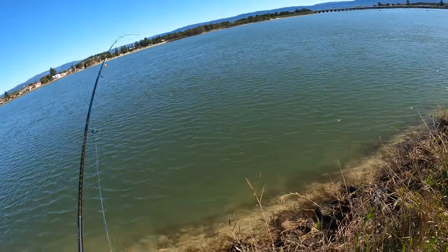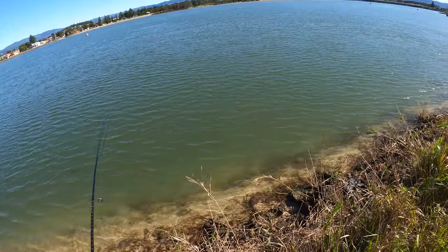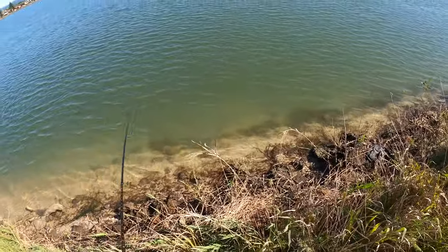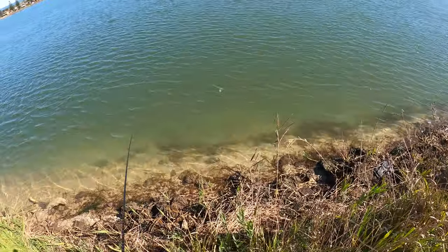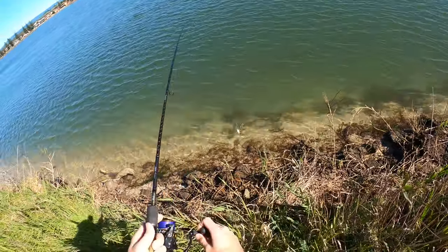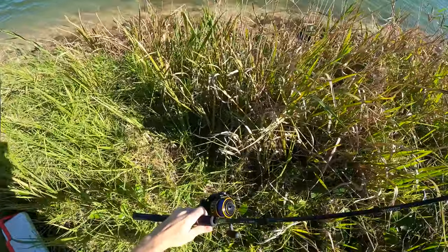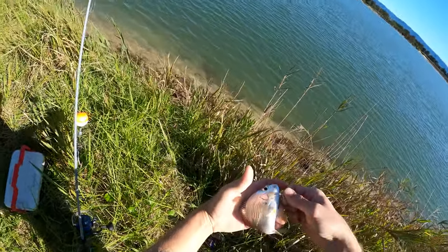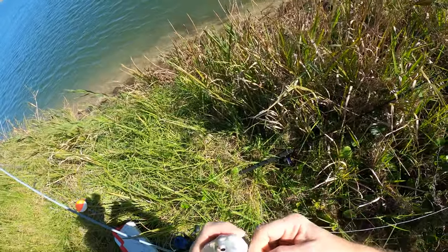Here we go! Damn, son! It's been a long time since we got a fish. I'm guessing whiting. Oh no... it's a baby bream and he got fouled. Old Taiwan, I think. How are you mate? Relax, relax. I got you.